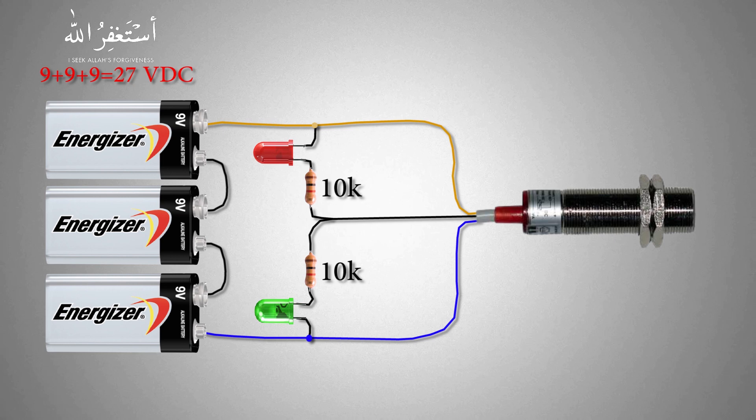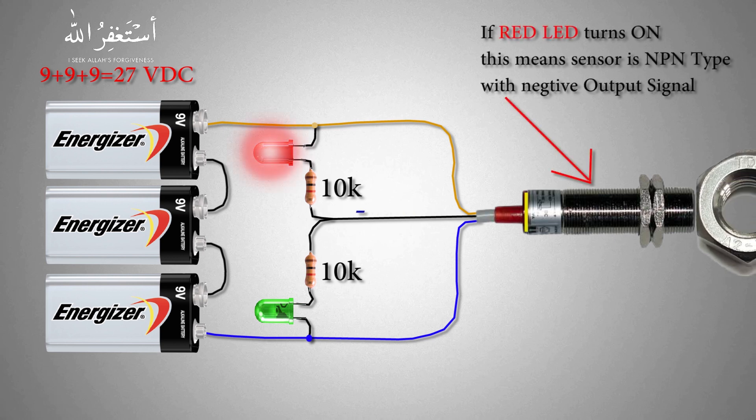Now let's change the sensor and bring a metal part in front of that sensor. The sensor output goes high and this time the red LED turns on, because the sensor gives a negative output and the negative voltage goes to the red LED and it turns on. This means the sensor is an NPN type sensor, giving a negative 24V DC signal.